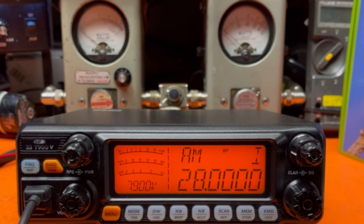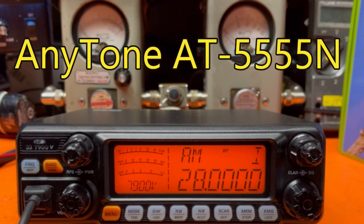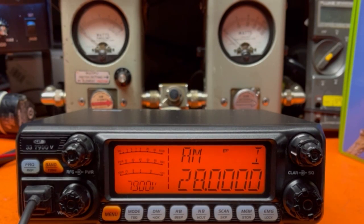Hello everybody and welcome to Bell CB. We're looking at the CRT7900V, SS7900V. It looks a whole lot like any town radio you might have seen out there, but that's how those European radios are now — a lot of different models with the same internals. Let's take a look at this one.